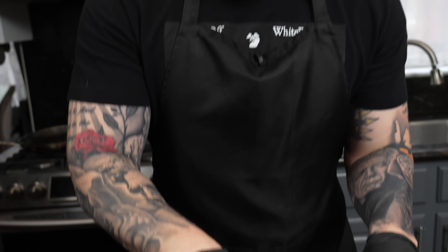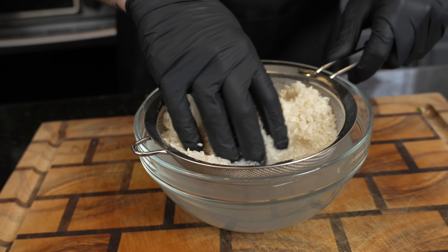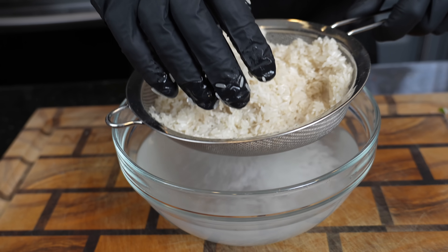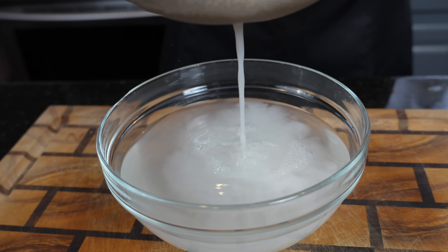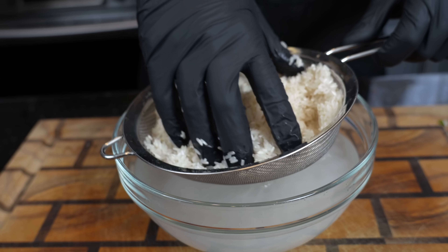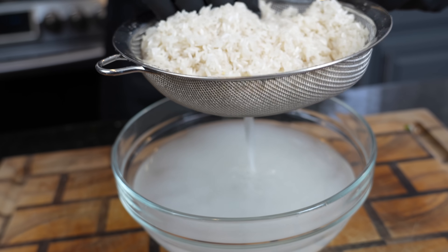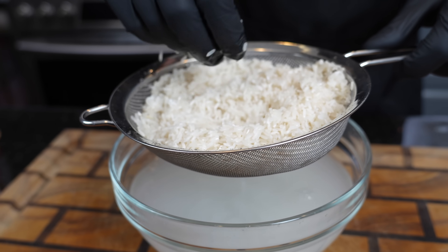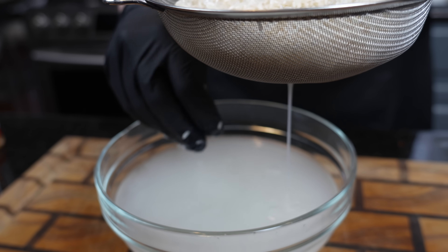For this recipe we're using two cups of long grain white rice. We're going to wash it first using a mesh strainer — just run water over it three or four times until the water runs clear. It removes some of the starch, making the rice nice and fluffy. Plus, you don't want to eat dirty rice.